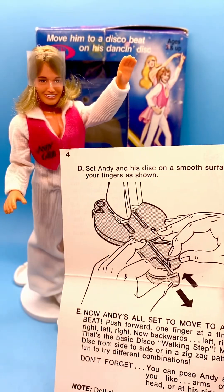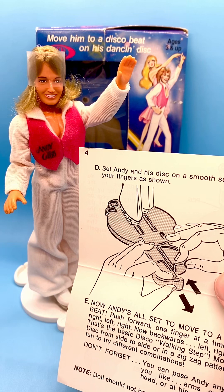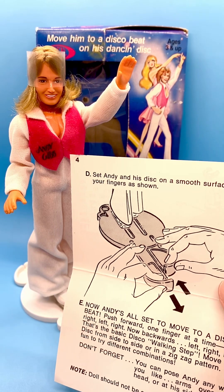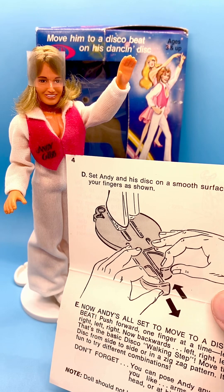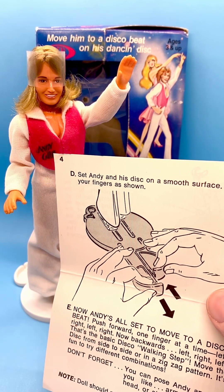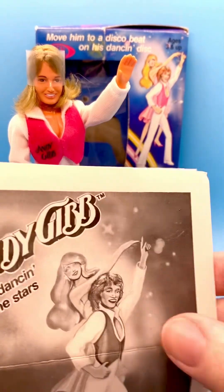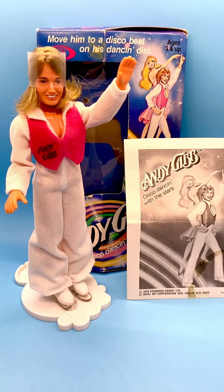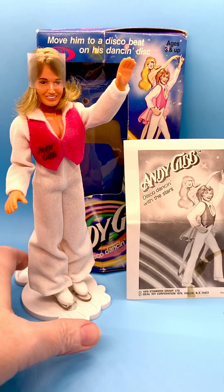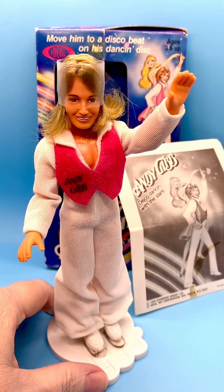What a cool doll. I love these dolls from back in the vintage days — the 60s, 70s, 80s dolls are my favorites. I do like dolls from the 90s to current as well, but the older vintage dolls are my favorites. I hope you liked my Andy Gibb doll. If you did, please like, subscribe, share, and comment. I'll see you next time with some more cool stuff. Thanks for watching.